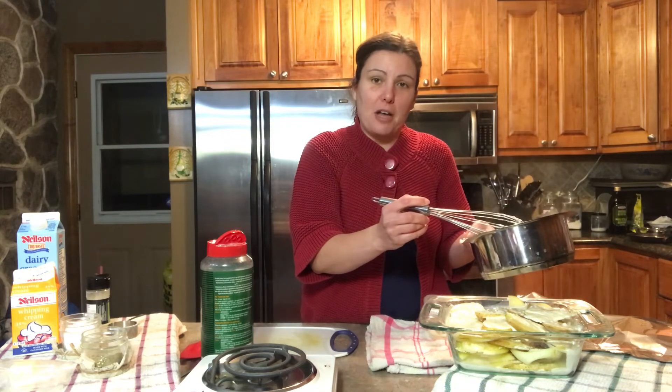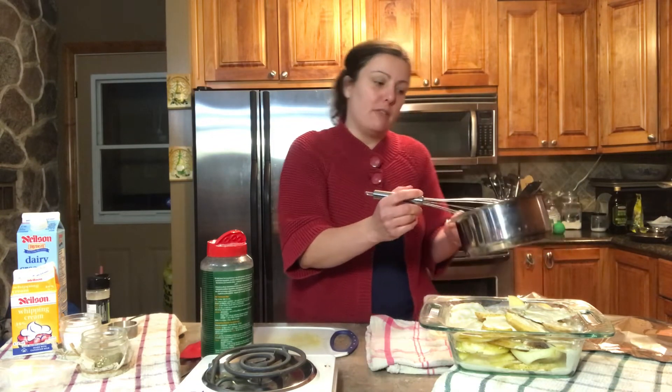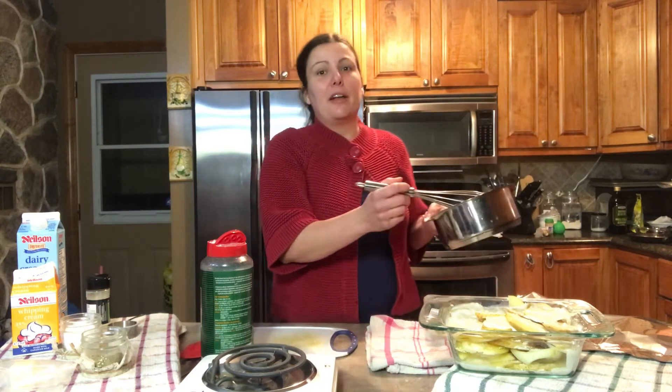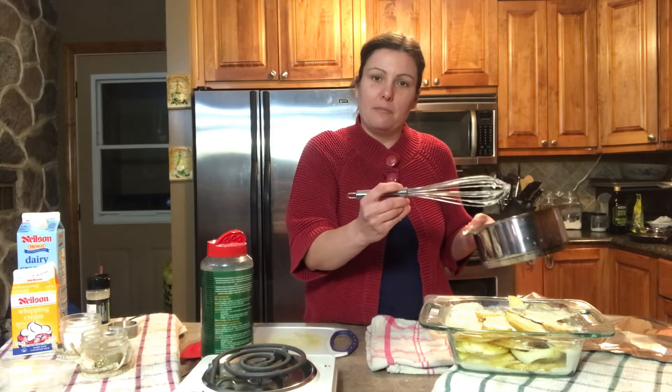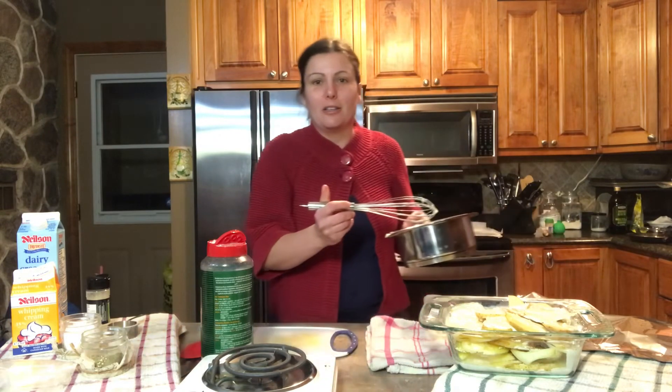I'm going to cover it and put it in the oven. I've set the oven at 375°F. I'll first bake it covered with tin foil, and then at the end I'll turn the heat up to broil so I can crisp the top. Once that's done, I'll show you what it looks like.